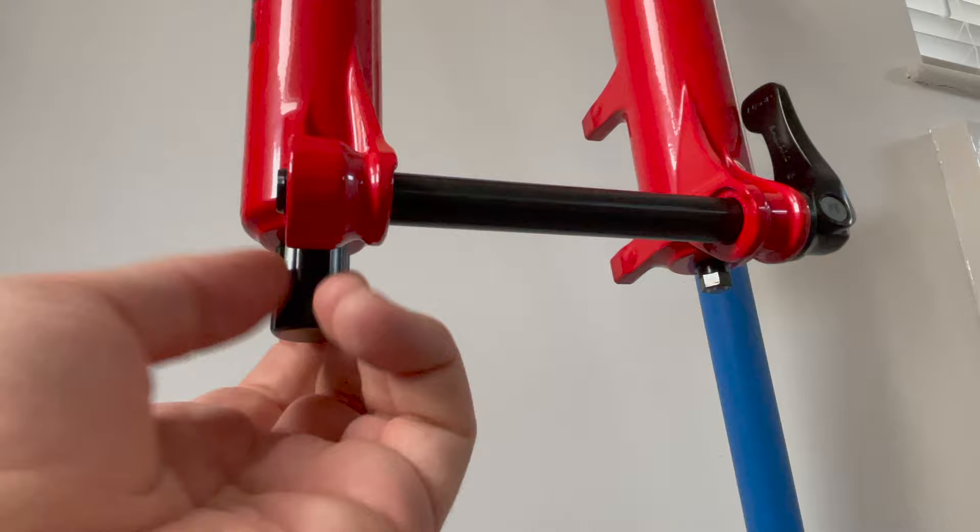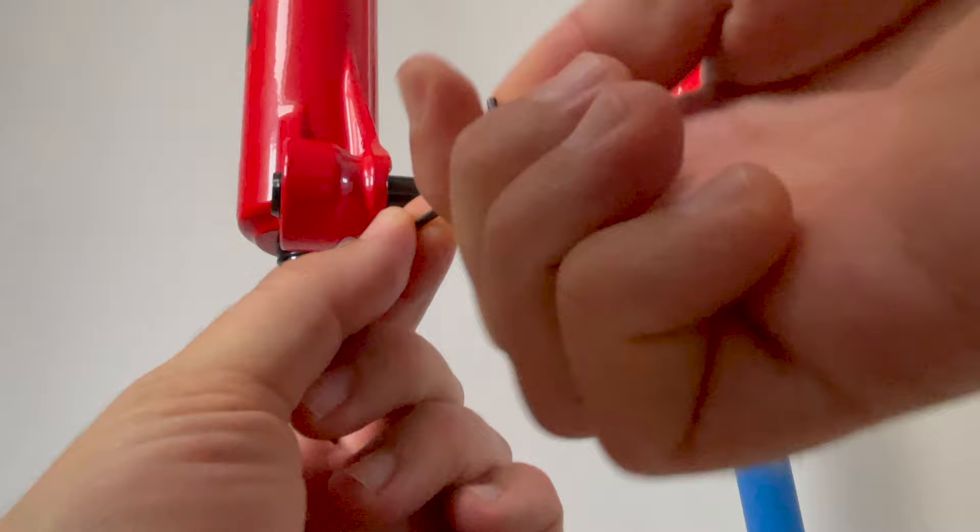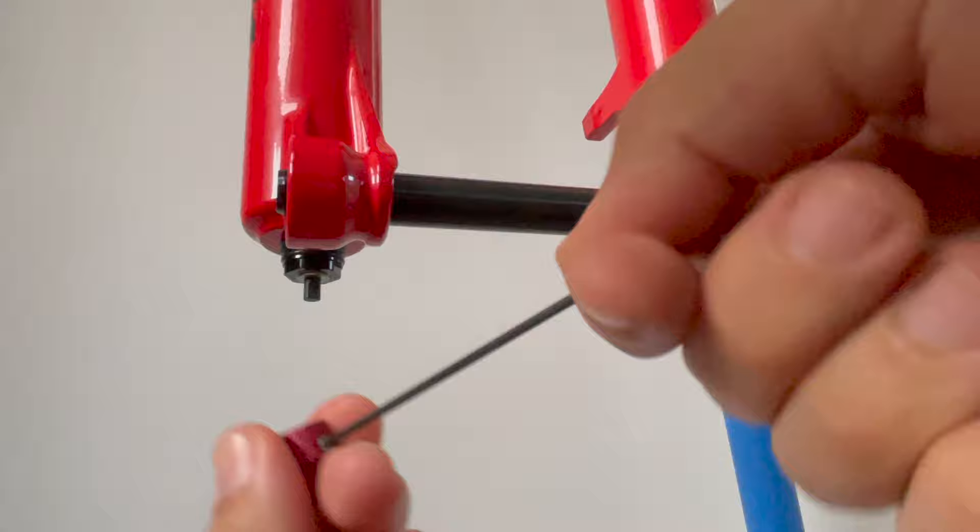Starting at the bottom of the fork, the first thing we're going to need to do is remove this cover from the rebound knob. Next we need to remove the rebound knob from the fork. It is attached by a small 2mm grub screw. We need to undo this and that allows the rebound knob to be removed from the fork.